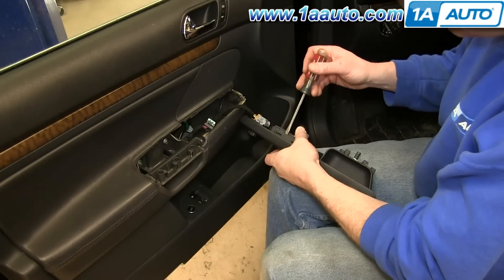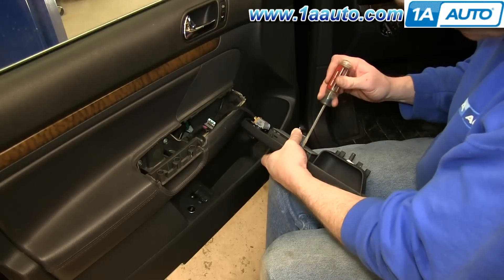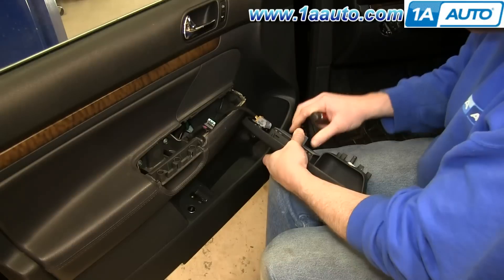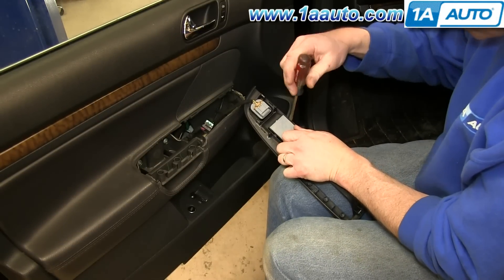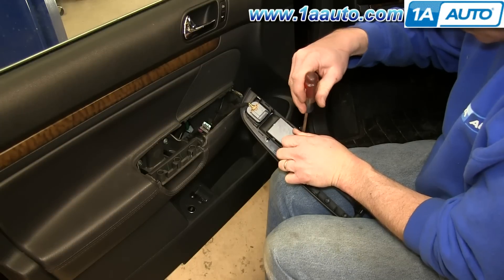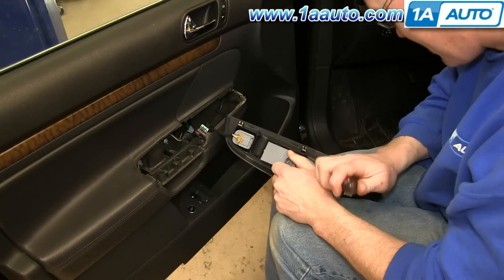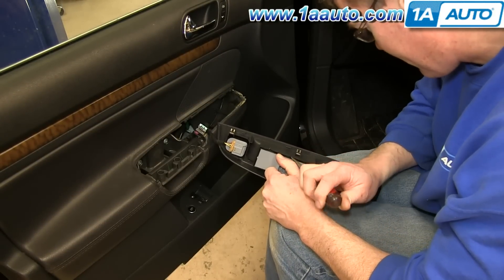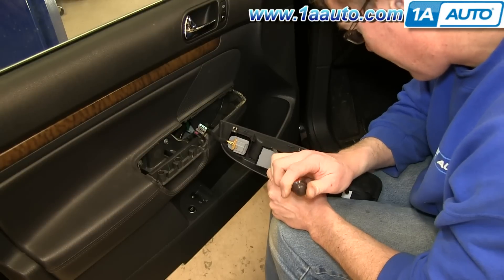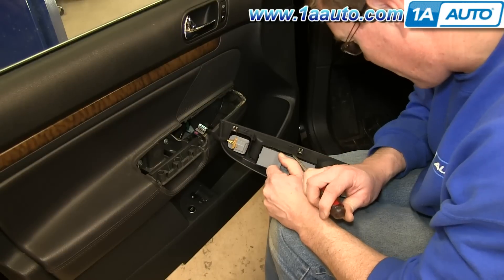The switch is held in by three tabs on each side. Push to the side and pry near the tabs to release them. Release one side and then keep pulling up on the switch and pry on the other side.